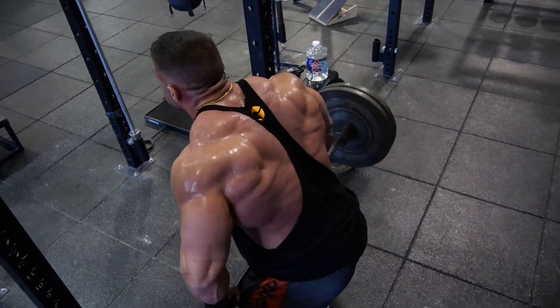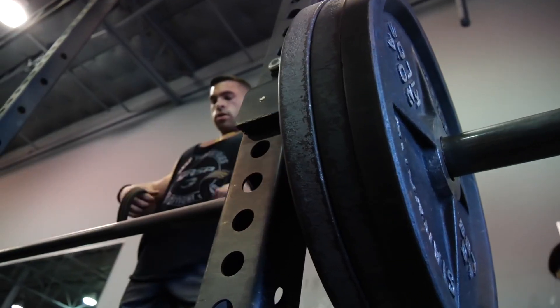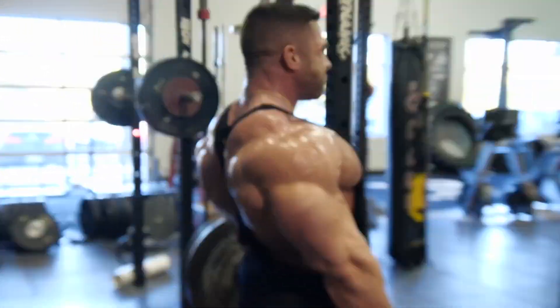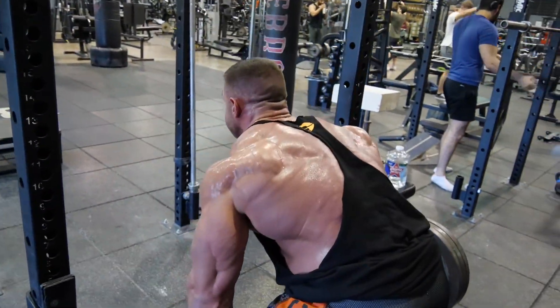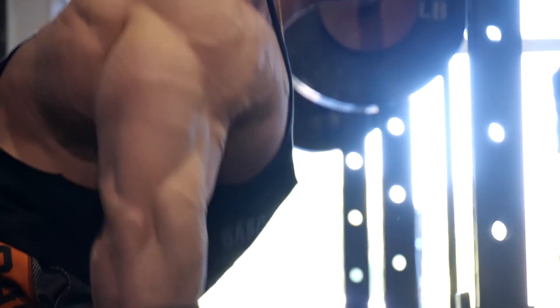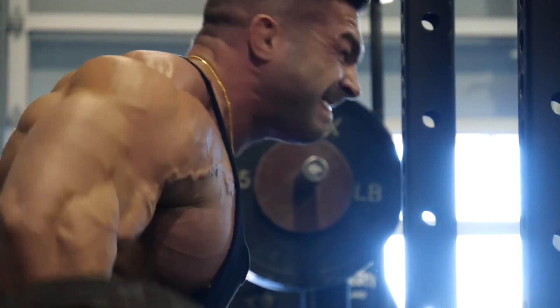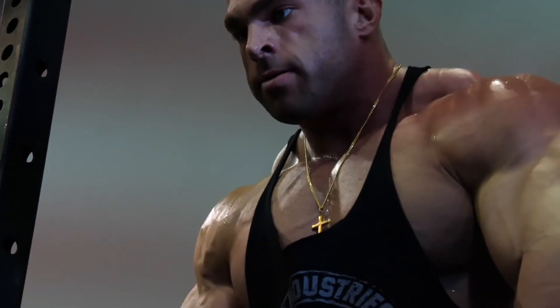Today's workout is actually very simple, very basic — you don't need a lot of equipment or weight. If your gym just has a barbell and some plates, I'm going to show you how to get a great back workout with basically that. I'm going to show you how to use a barbell and free weight plates three different ways to target the back: reverse grip bent-over rows, rack pulls, and overhand barbell rows.